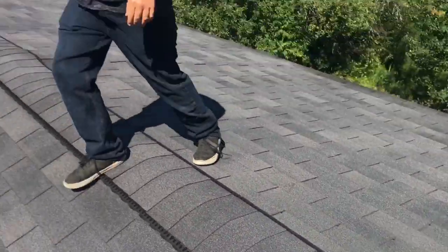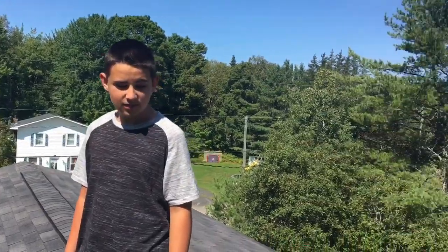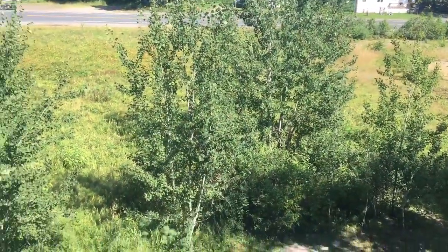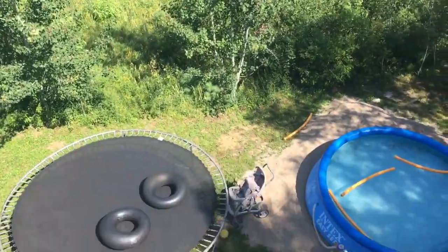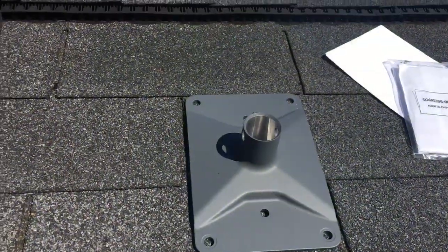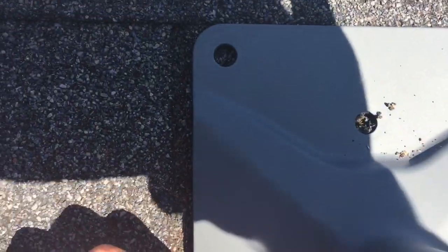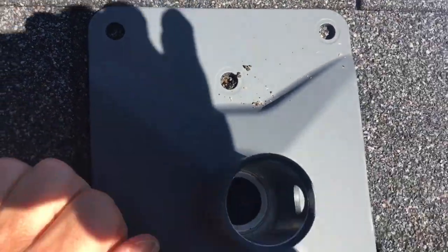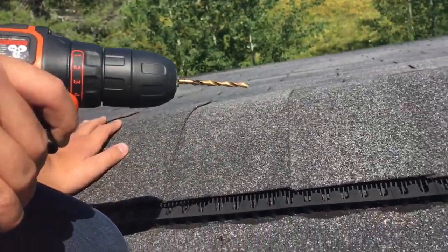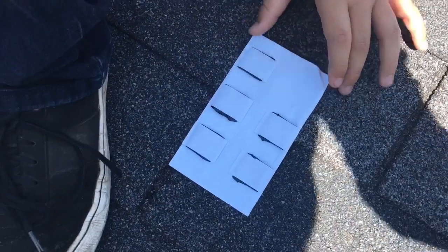Does it look like it's gonna be easy, Keyshawn? No, no it doesn't. We figured out that we have no obstructions, so what we're doing right now is drilling a hole in each of these six holes with the drill with the 5/32 drill bit. You get a package right here with six things in it.